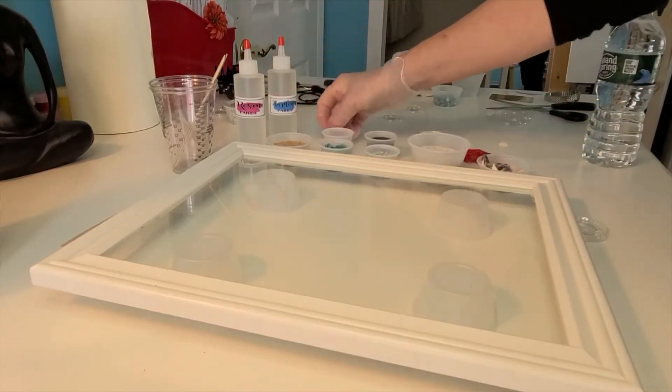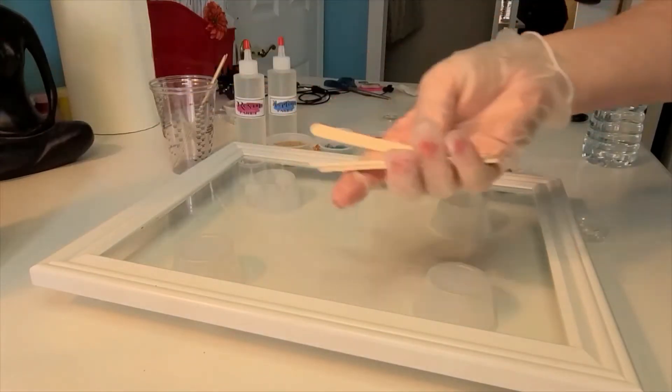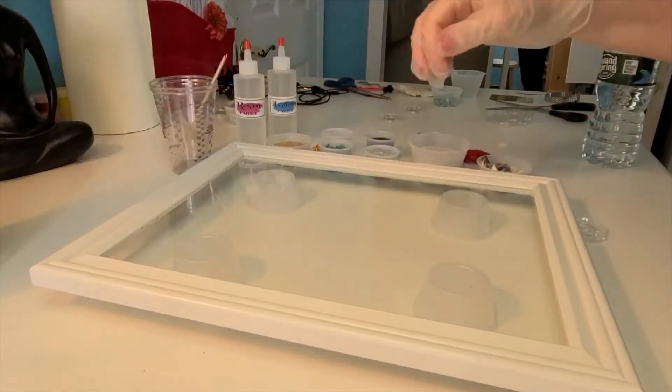You have a little shell for the nose, and you're going to have some popsicle sticks too, to use as tools to move things around.